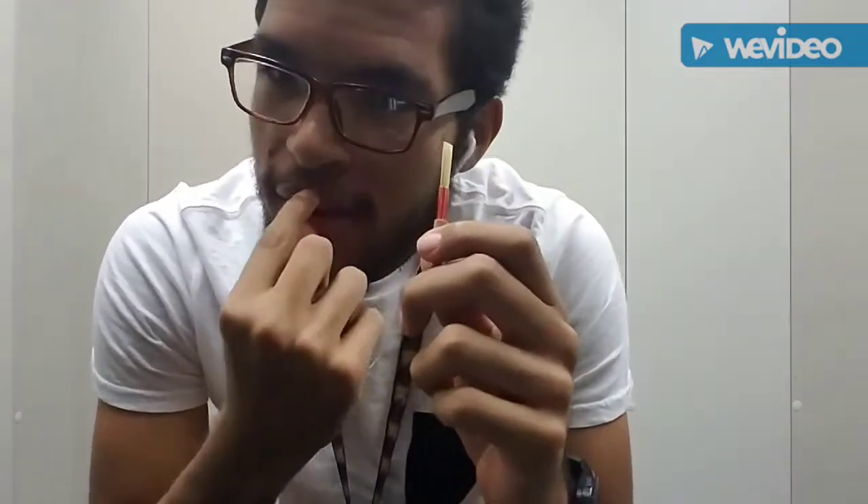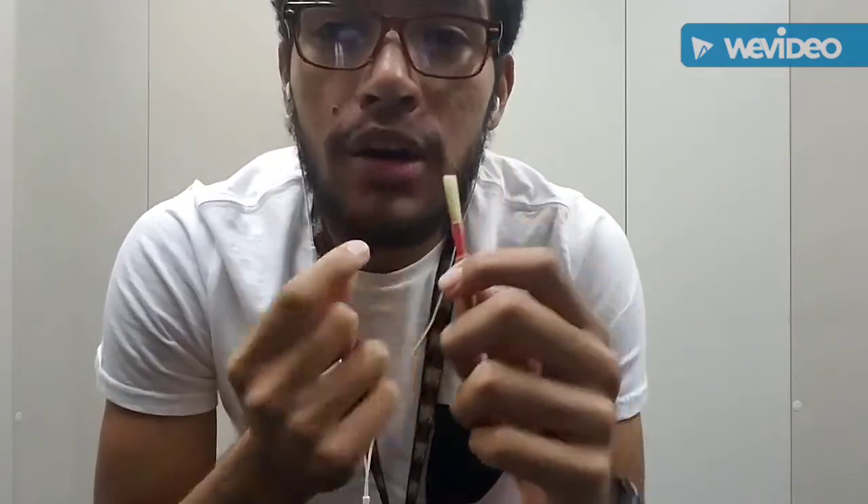Don't put too much pressure from the top or bottom — if you're biting, it's going to hurt your sound and damage the reed. You want to close up and think about pushing in from the sides.